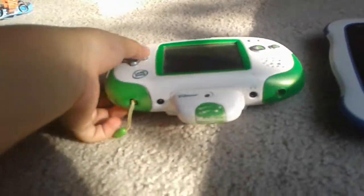This one is a LeapFrog, and this is a LeapFrog on it — it's green. And this is called the Leapster Explorer.